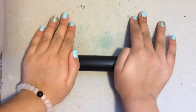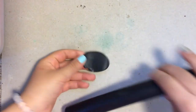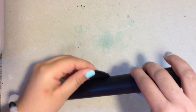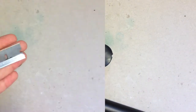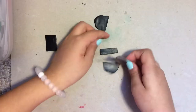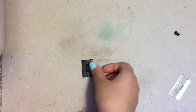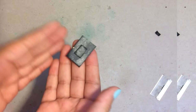To start I'm going to be rolling out my black clay into a thin sheet. Once I have a thin sheet, I'm going to take my blade and cut it into a rectangle. Once that's done, I just cut a little smaller rectangle, and then I'm taking the smaller rectangle and attaching it to my larger rectangle so that my plate can stand up.